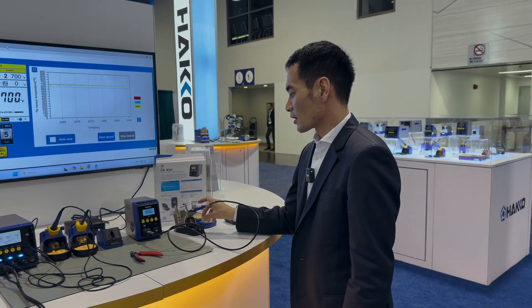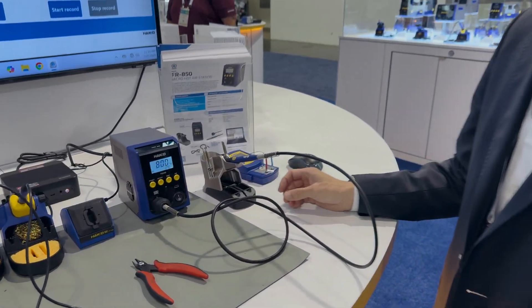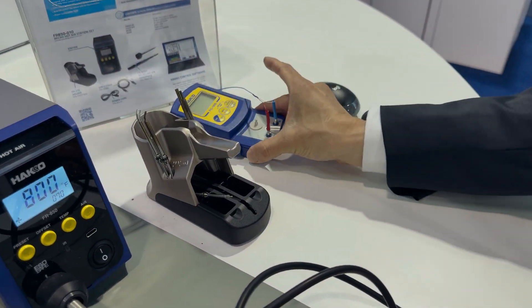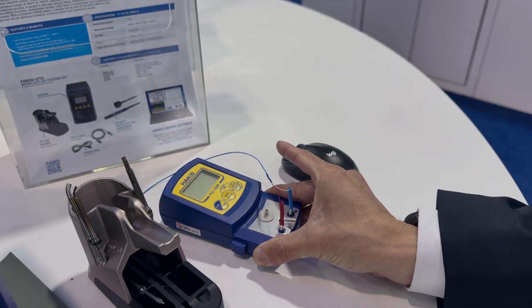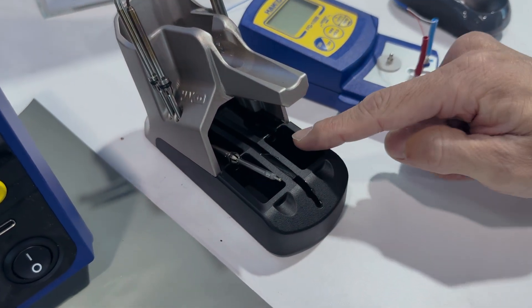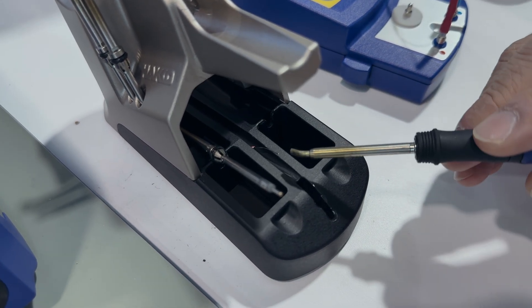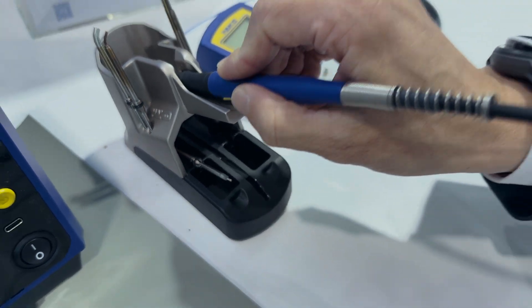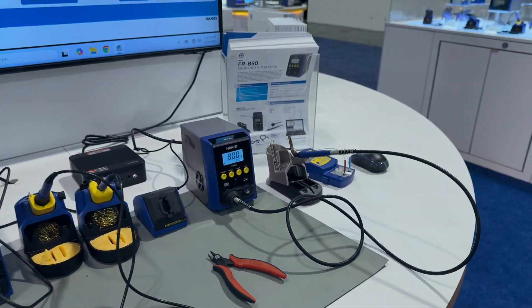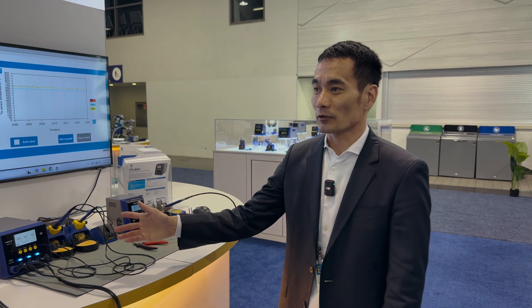One more feature on the micro hot air station: you can connect a thermocouple to one of our FG 100B or 101B units. You can attach a thermocouple to the stand — you can see it coming out right there — and you can actually measure your hot air temperature. This allows you to use the offset feature that comes with any of our new generation of stations.